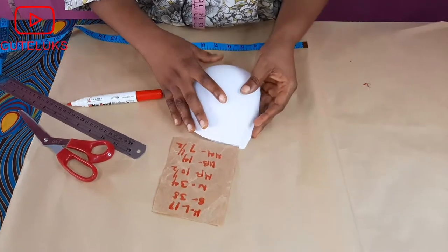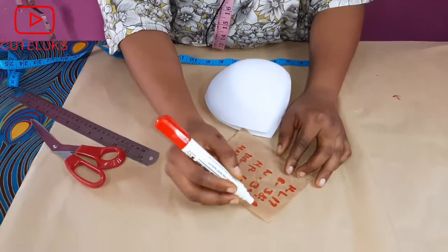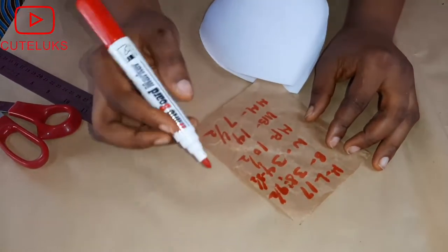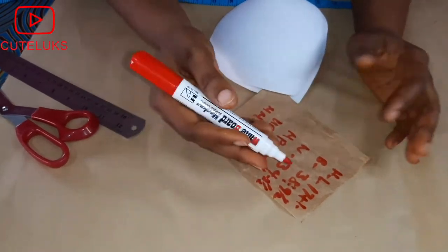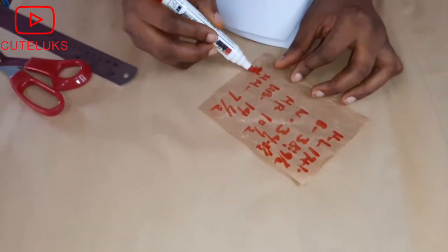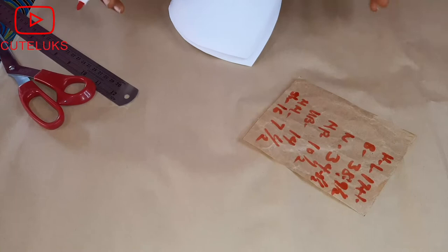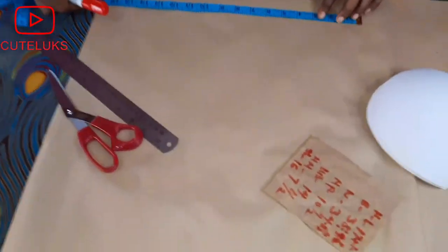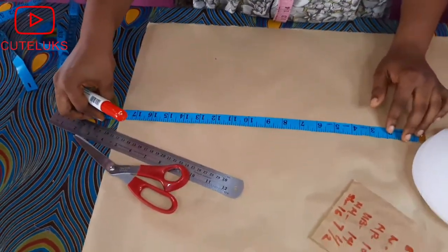I'm going to divide my measurements into four. The bust of 38 gives me nine and a half inches, and the waist of 34 gives me eight and a half inches. For the half length at 17, I'll add one inch to give me 18 inches. I won't need to add anything extra since I won't be working with a sleeve or yoke — it's just to show you how to make a corset with a bra cup.